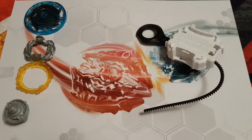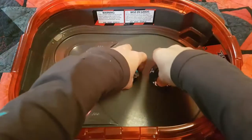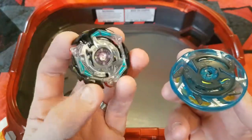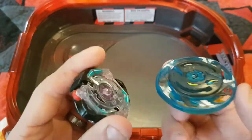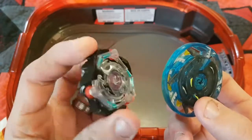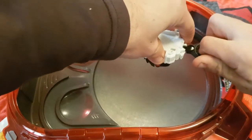I'll put Garuda G3 together and we can put it in the stadium. For the battle, I thought I'd follow similar suit to the anime, so I got kinetic Satom here and we'll put it up against Garuda G3. I'll go to a battle of three points and we'll see if Garuda G3 is able to hold up, or if it's going to be kinetic Satom. Okay guys, round one — three, two, one, go shoot!